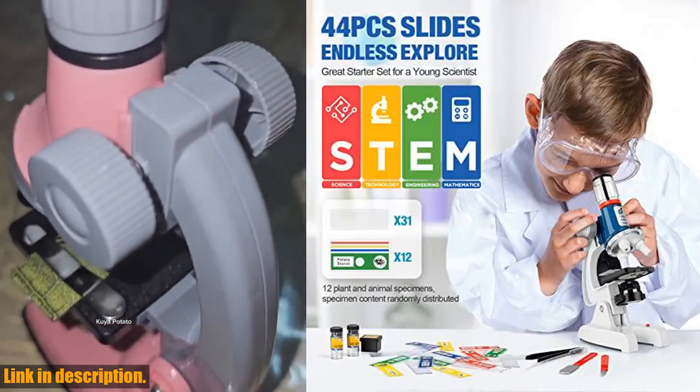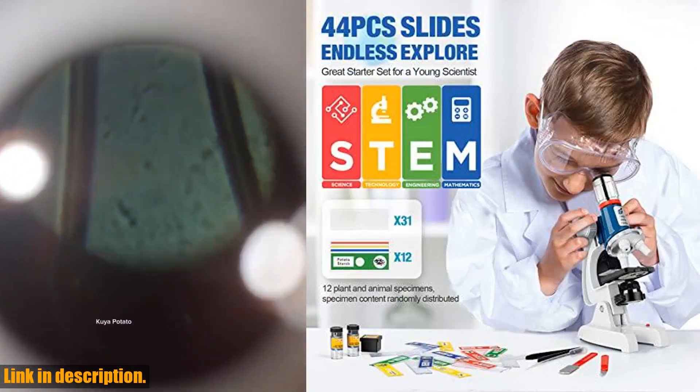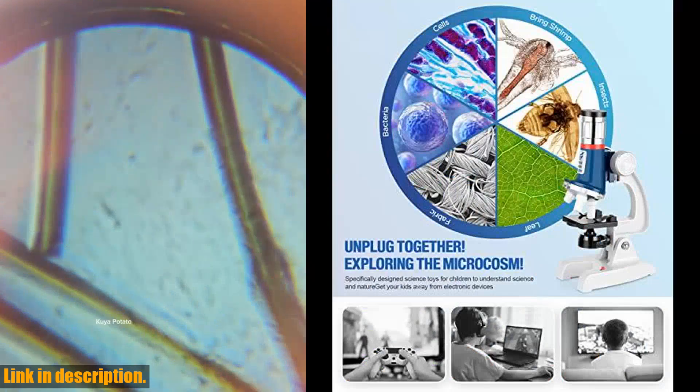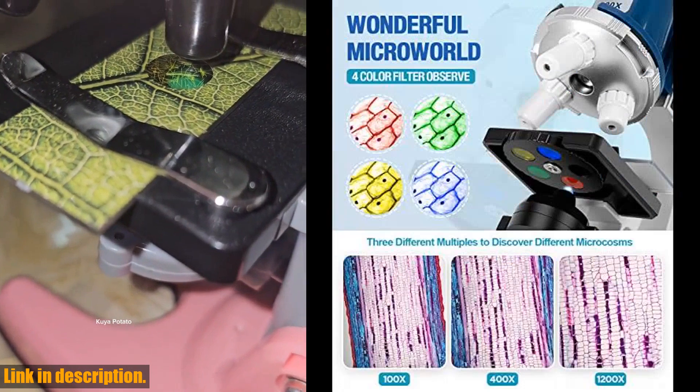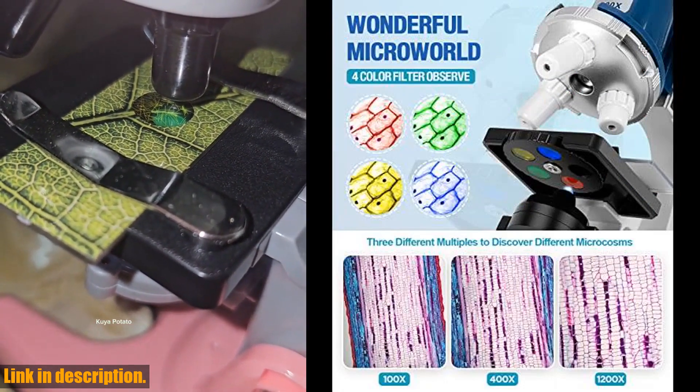It's an excellent educational STEM toy, perfect for homeschooling or as a gift for special occasions. The Metal Body Microscope Kit comes in a portable ABS carry box, making it perfect for on-the-go exploration or use in the classroom.